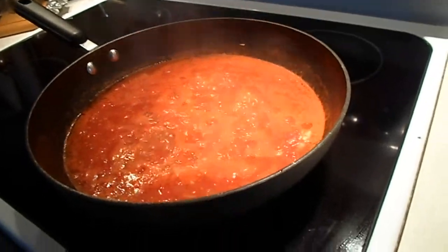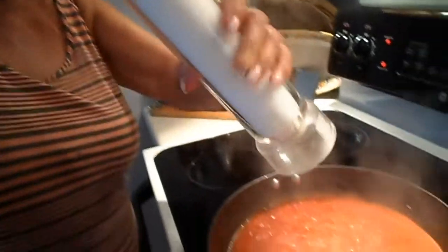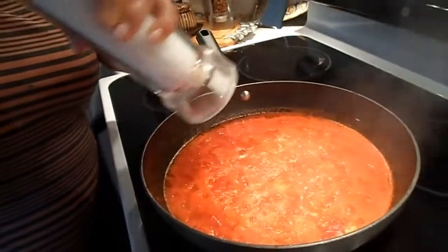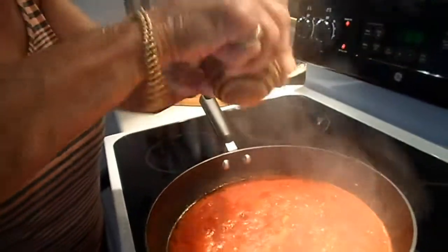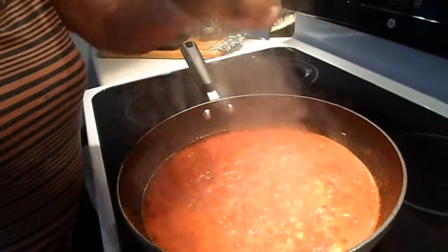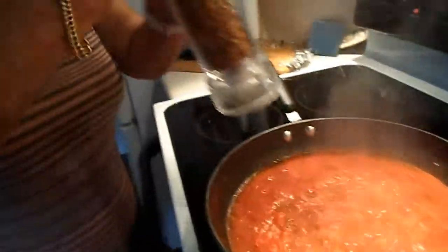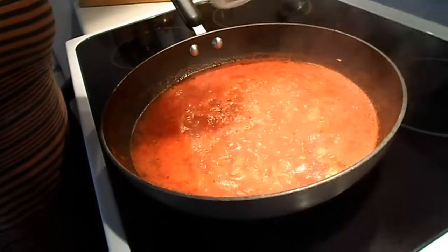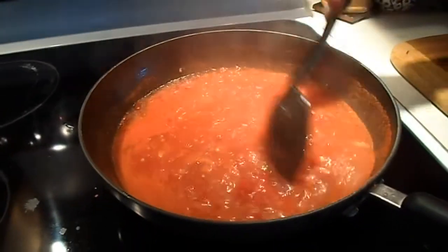Okay, salt and pepper is going to be next, and then basil but that's going in later. There goes the salt, then pepper, and a little peperoncino — a little red pepper. Always gives it a nice flavor, not much just a little. You want this to do a rolling boil, so at high heat.